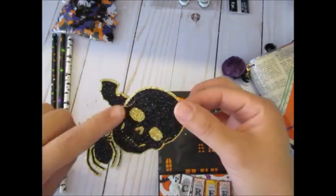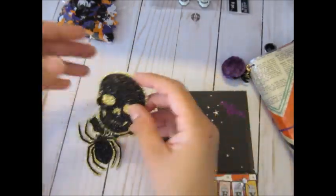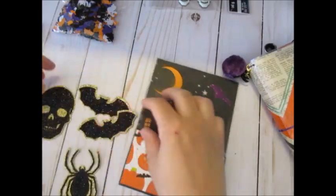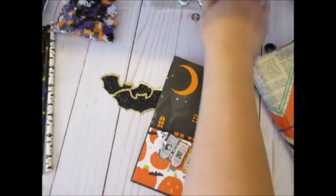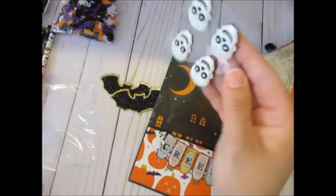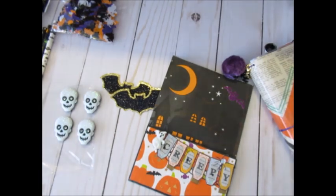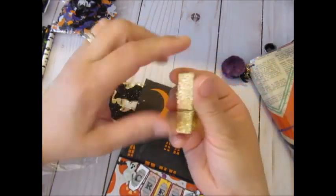I already made a couple for the actual TN but I wanted to make a few more. I'm going to use those skulls to make my paper clip and then the two bats that are laying there. You use two of those together and I'm going to be peeling off the sticky foam dots. I'm not going to actually use it but just giving ideas.